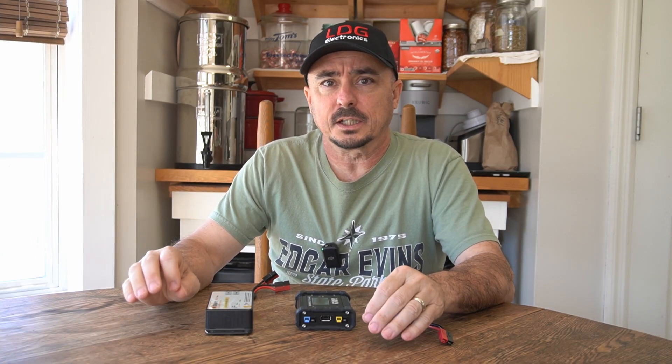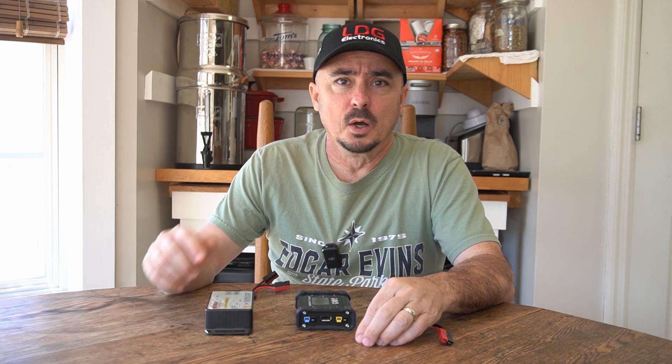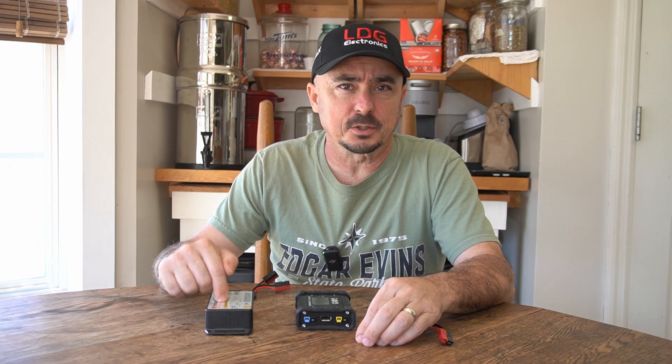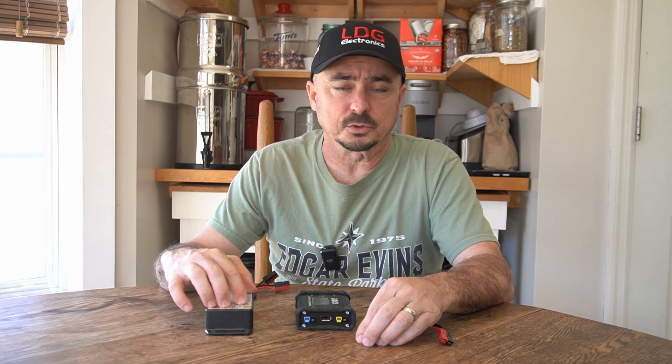The next thing you need to know before you pick a solar charge controller is how much amperage it's capable of handling. One I've got here on the table today will only handle about 10 or 10.5 amps coming from the solar panels. You'll need to know roughly how much power you're going to be generating from your panels under ideal conditions and make sure you get a charge controller that can handle that amperage.